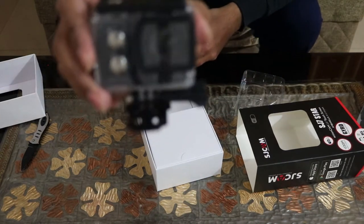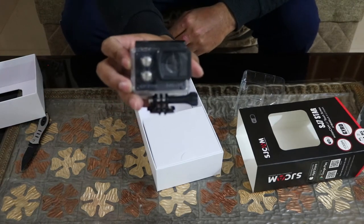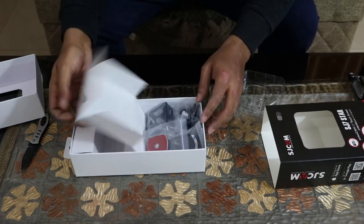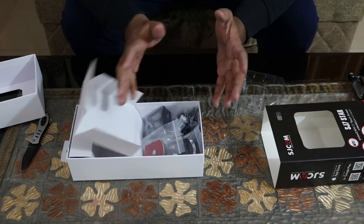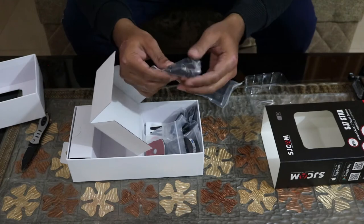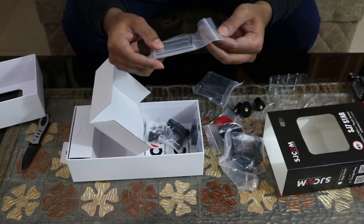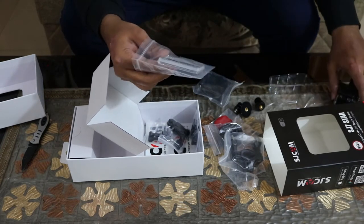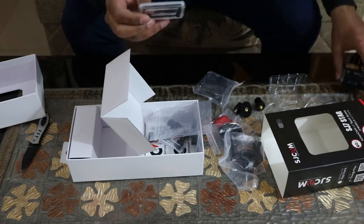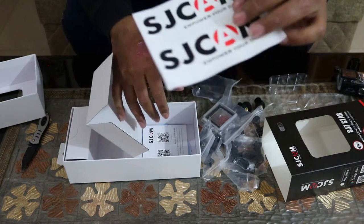Here is the SJ7 Star currently in its waterproof casing, as you can see. Let's set that aside and see what else is in the box. There are quite a lot of accessories — there's a mount, and another mount for attaching the SJ cam to a handlebar. There's also an extra back cover case for the camera, a few more mounts, and an SJ cam sticker.